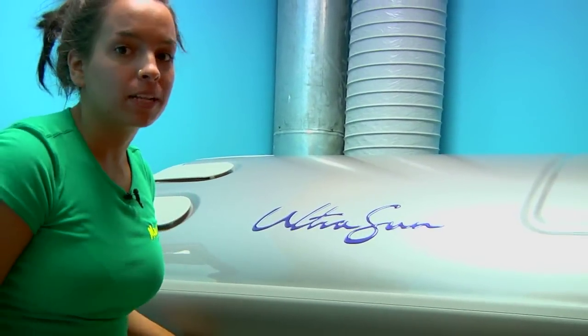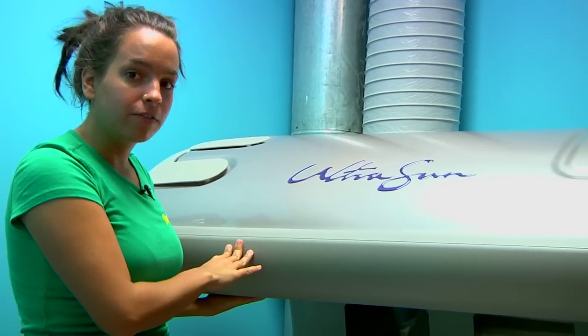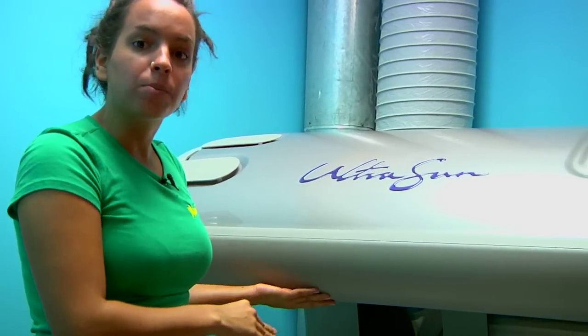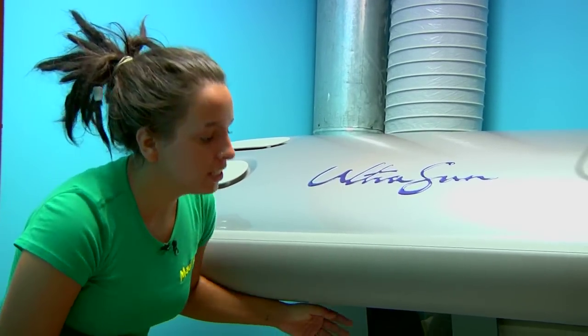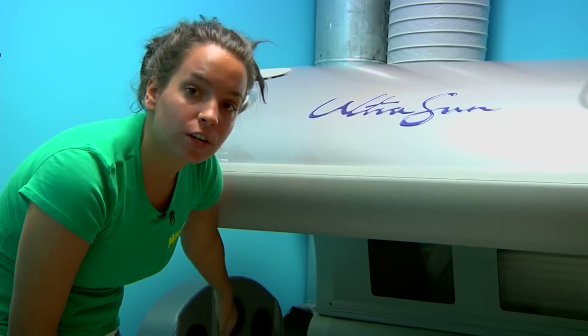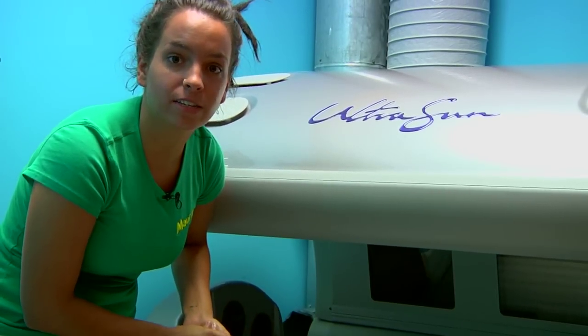Most tanning beds are going to have facial tanners on them. Those are the lights that have a little bit less of that stimulation output. Typically, they are up by the head of your tanning bed, and your salon employee can help show you where this is. Usually, these tanning lights can be turned on or turned off if your face is a little bit more sensitive to the light.